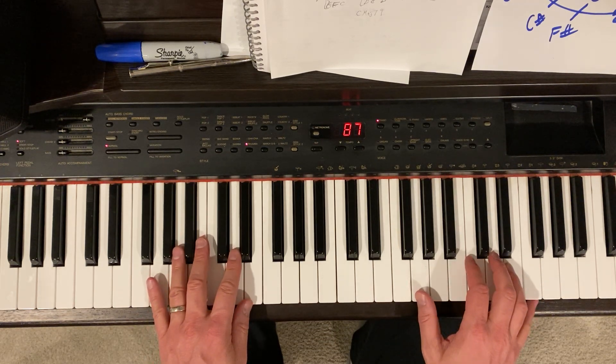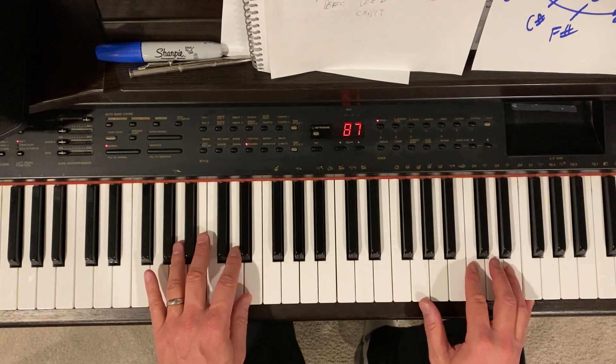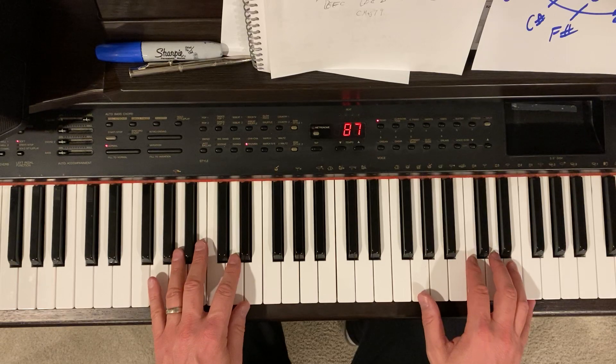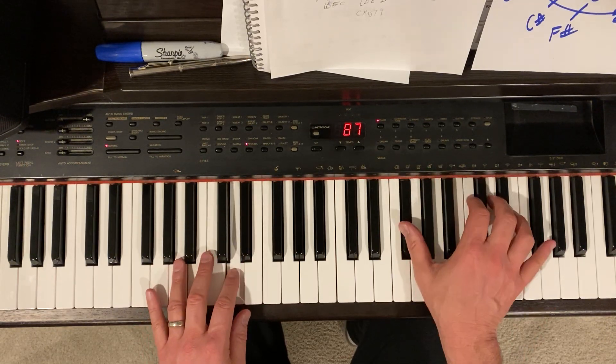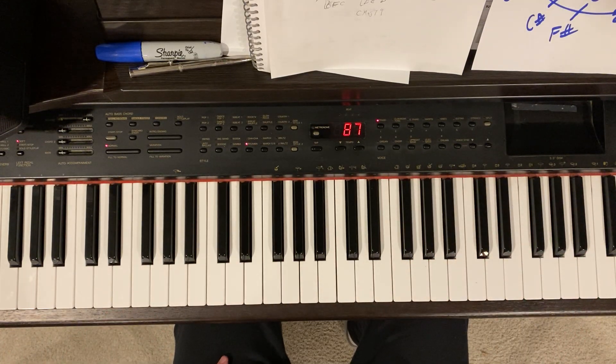Last thing is: start real slow, and put it together one section at a time. Then move on and do the next section. Hope you guys have fun with it.